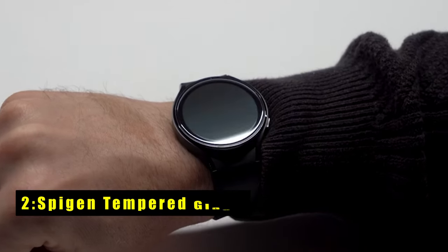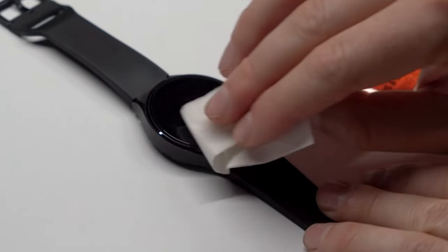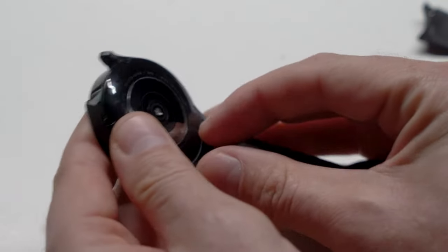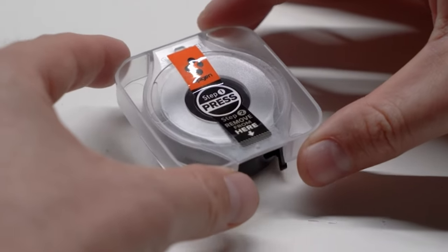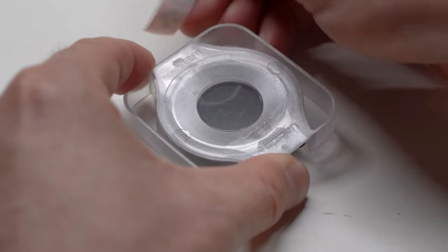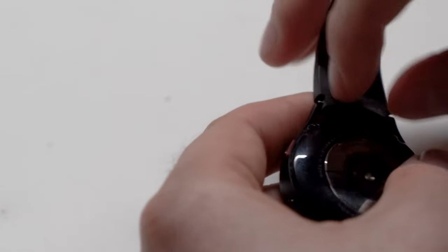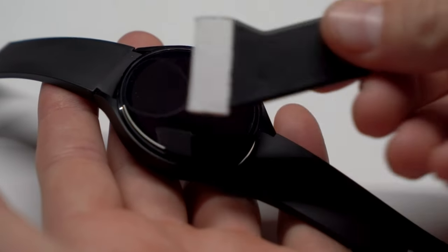At number 2 is Spigen Tempered Glass. The Spigen Tempered Glass for Galaxy Watch 7, 44mm, is a fantastic choice for anyone looking to protect their watch screen. It includes an innovative auto-alignment installation kit, making application effortless and precise. The tempered glass boasts a 9H hardness rating, ensuring robust durability against scratches and impacts. Its touch responsiveness guarantees hassle-free access with no delays in touch commands. Additionally, the oleophobic coating effectively resists daily fingerprints, keeping the screen clear and smudge-free. Overall, this screen protector offers excellent protection while maintaining the sleek functionality of the Galaxy Watch 7.